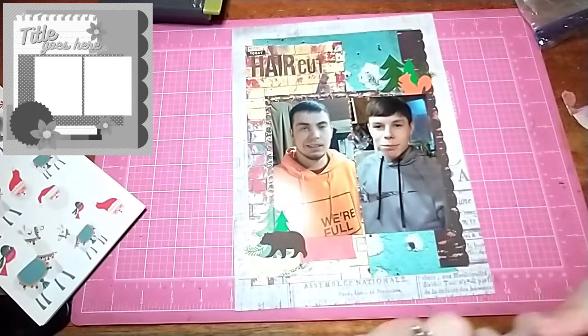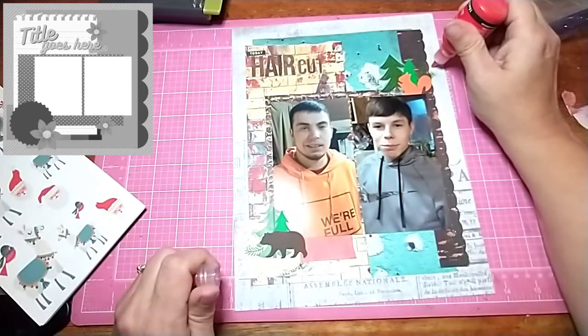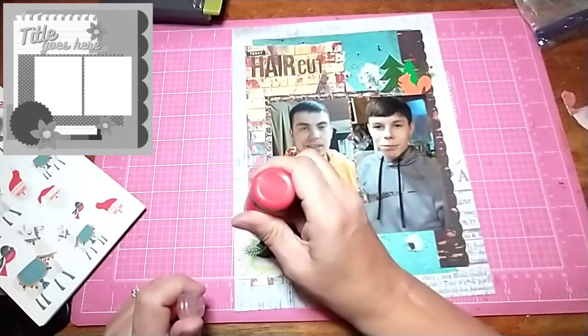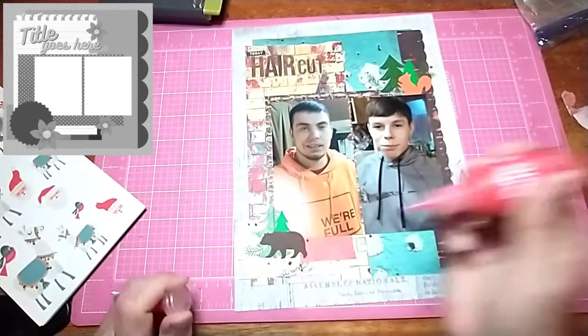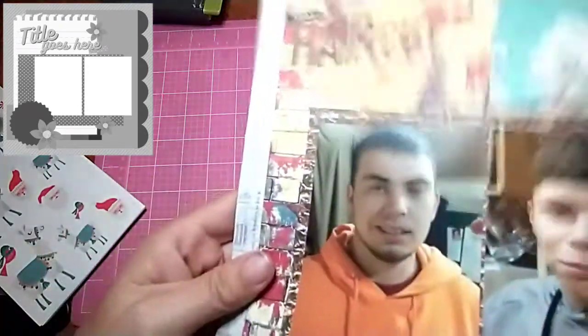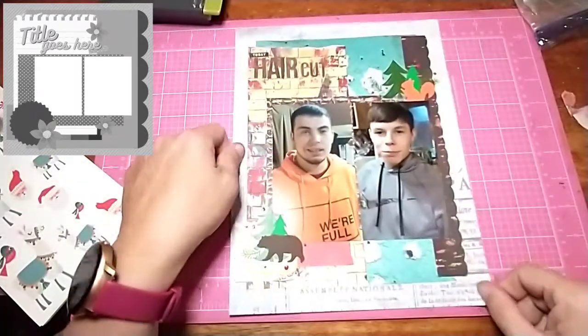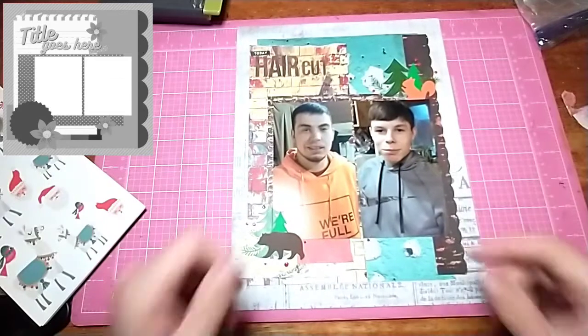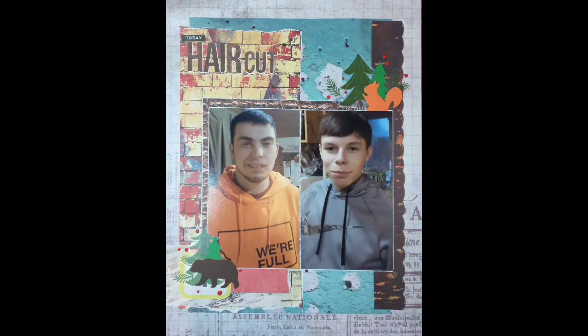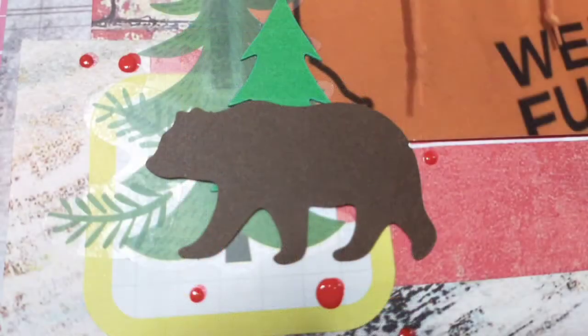Off camera I do come in with a gel pen and outline the photos and the layered papers, because I thought it was blending in a little too much. You'll see that in the final still shots at the end. If you liked what you see, please give me a thumbs up. If you want to see more, please subscribe. Thank you so much for watching, and check out everybody else that is doing 30 Days of Sketches this month. Thanks for watching — bye!